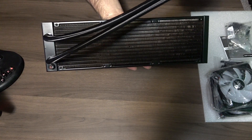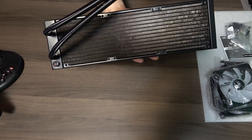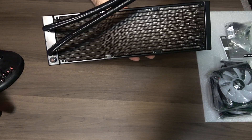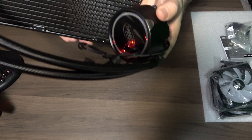Look at the size of this, guys. This is crazy. So we're talking three 120mm RGB fans going across this. You have to have a good case to support this, either top or front mount — pretty much the only way this is going on. And then you have your pump.